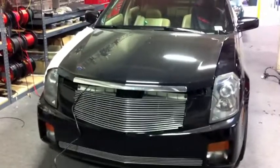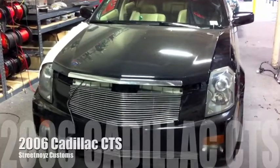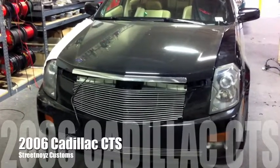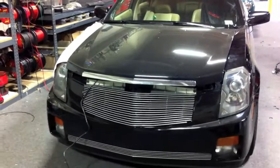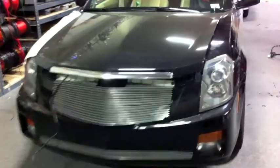This is Skip Fitch from Street Noise Customs. Today we're working on a 2006 Cadillac CTS. This is actually a pretty straightforward job. The car was broken into — they stole the radio, air conditioning controls, and some pillars.